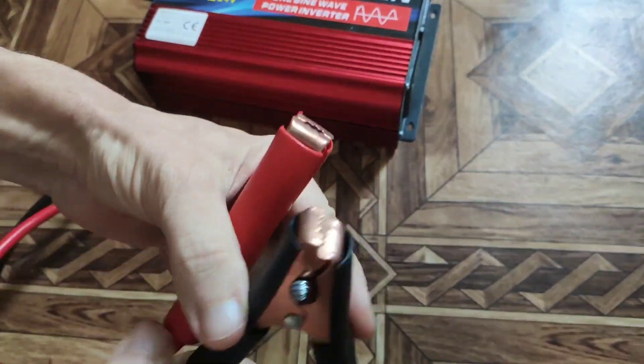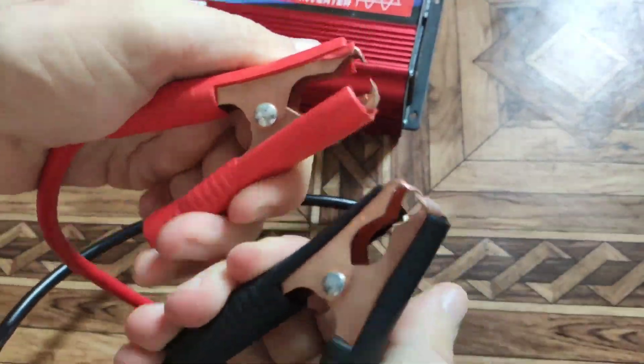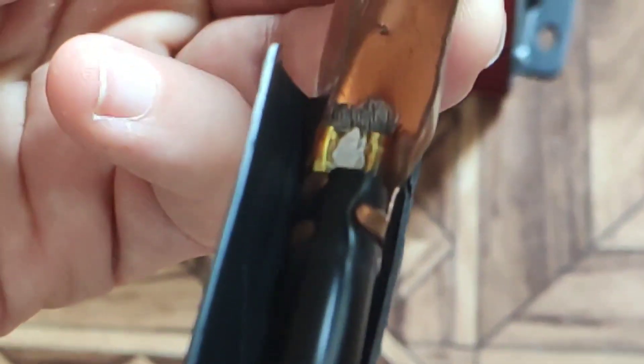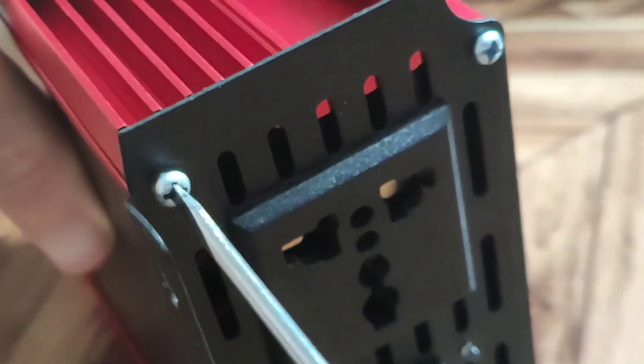Let's take a look at the kit. These wires are not bad, but look carefully — it's not copper. If you want to connect something powerful, I recommend replacing them with copper ones. The body is made of aluminum and serves to dissipate heat.